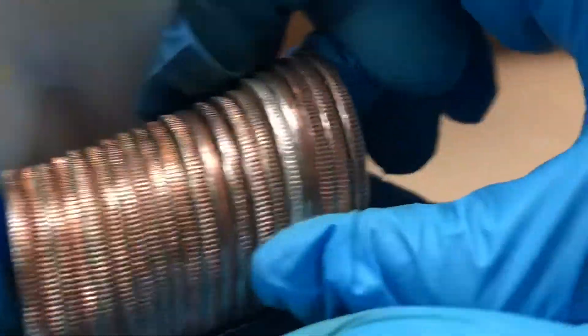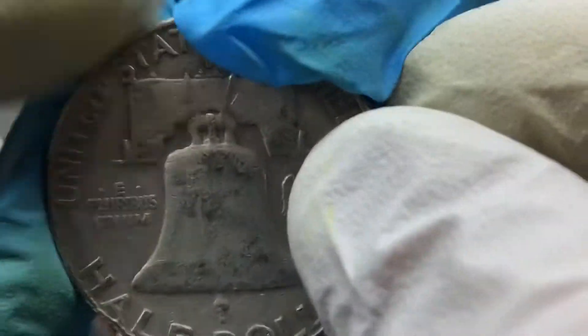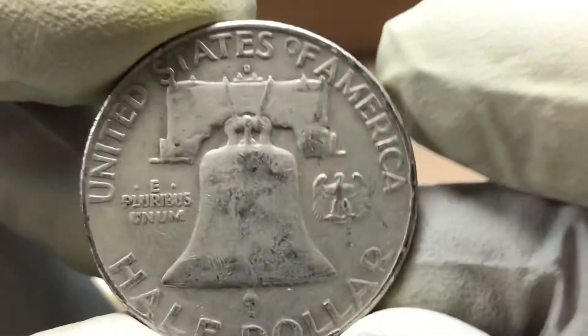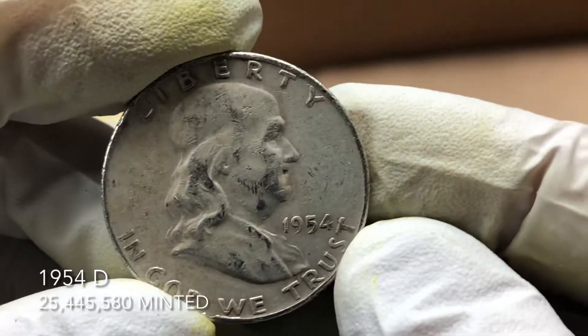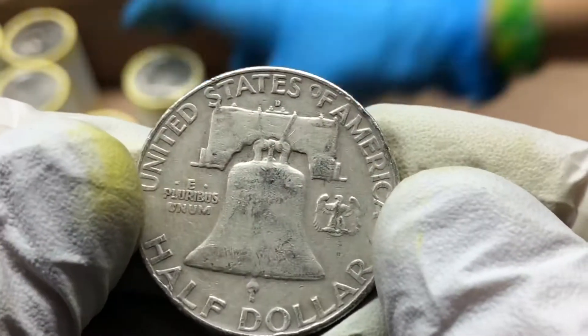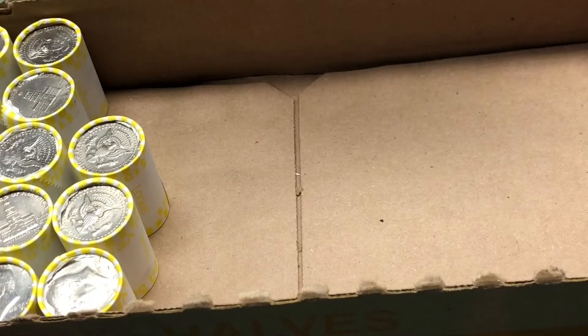We got another one — another old looking coin. We got a Franklin. D mint mark — 1954, 1954 D. Awesome find. So we've got a Walking Liberty, a Franklin, and a couple of 40 percenters.